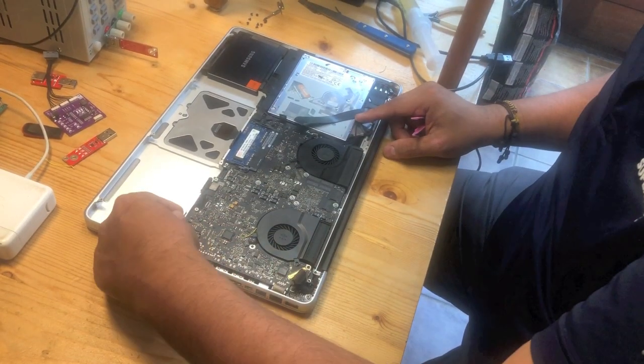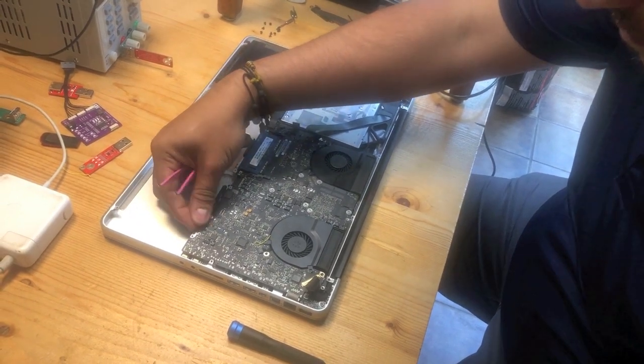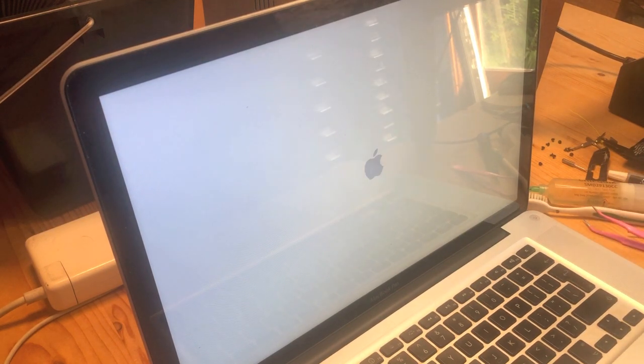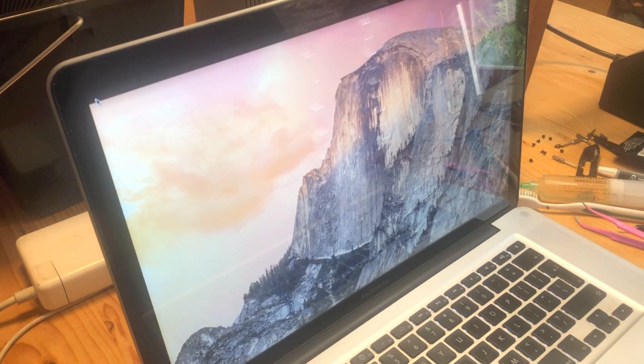After soldering the two wires and removing the two resistors, we install the whole motherboard back into the computer. Let's see if the machine now wants to boot all the way — which it does. So we have successfully repaired this machine.